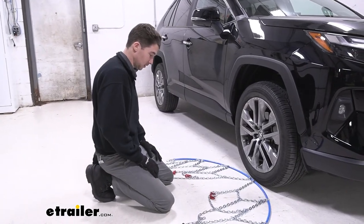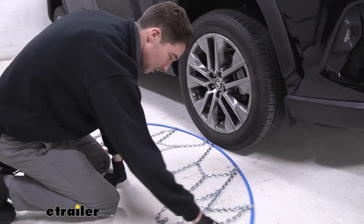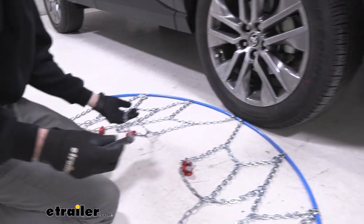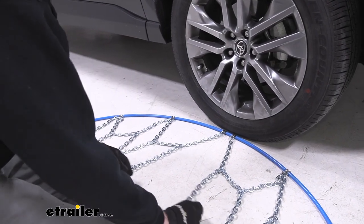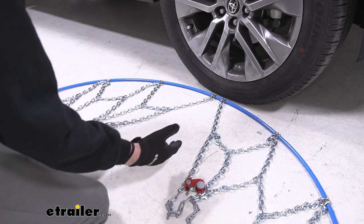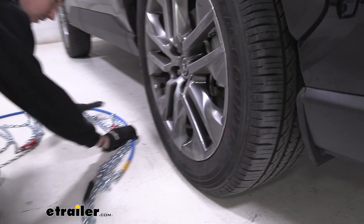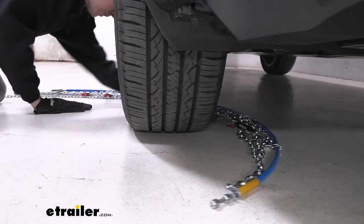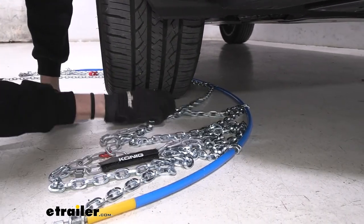To start things off, we like to make sure that the chains are laid out as flat as we can get, and check to make sure that nothing is tangled or caught around. With these chains specifically, the tensioning cable is very long and it does tend to get snagged, so make sure that's clear. You want to make sure that the gap in the middle is set — that's just where your tire is going to go. We're going to feed this side around the back of our tire, trying to line up the middle of the back of the tire with that gap we assigned earlier.